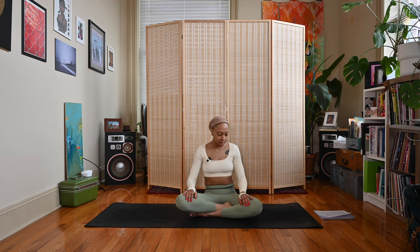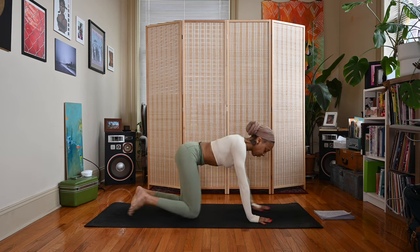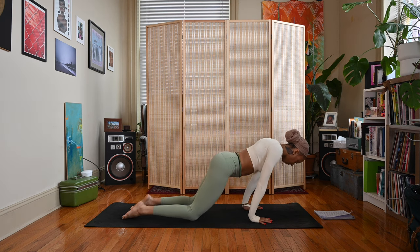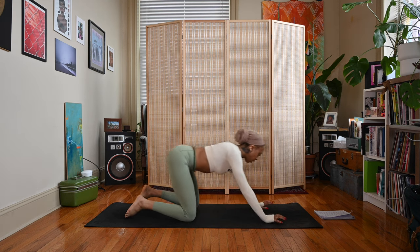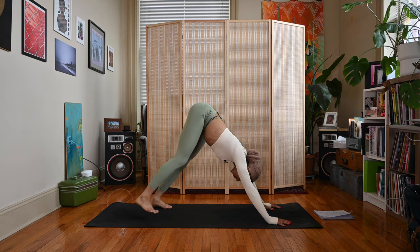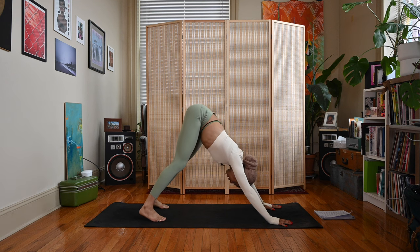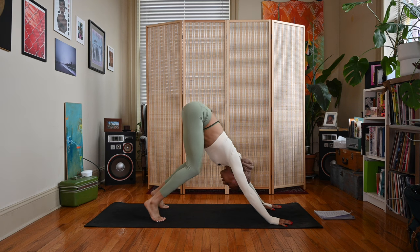Come back to a neutral spine and let's come up to hands and knees. We'll rock back and forth over the wrists just a couple of times. Tuck your toes under, lift your hips up and back, and come to Down Dog. Press your chest towards your thighs, your heels towards the ground. Try to keep your back nice and flat here — if you need to bend your knees to keep the back flat, definitely do that.